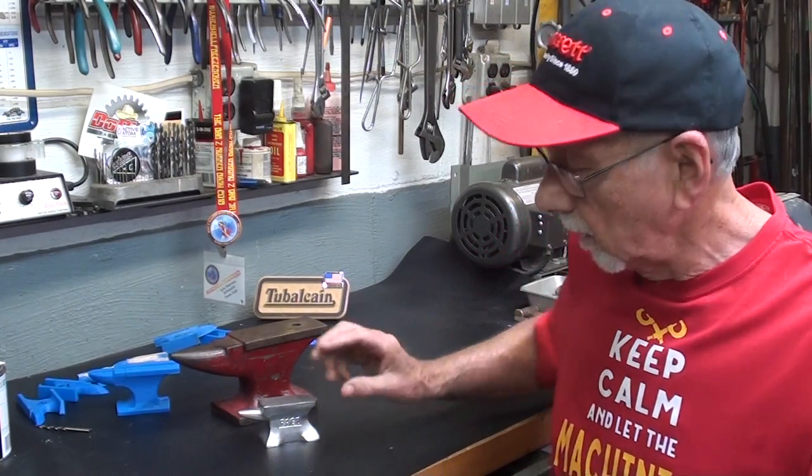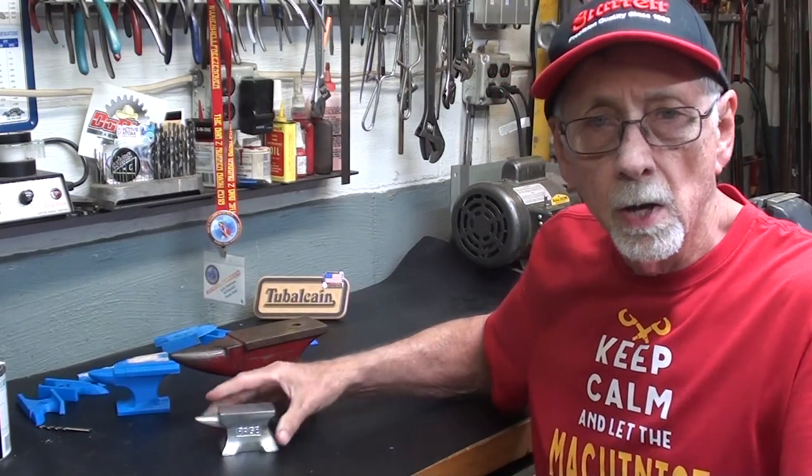Good morning once again. It's Mr. Pete, your internet shop teacher. I'm taking Jimmy Duresta's advice — make something every day. So today's project will be a foundry pattern so that I can make a little anvil, something like this. This will be a two-part video: the first talking about pattern making, and then the second actually casting and finishing off this little anvil. So let's begin.